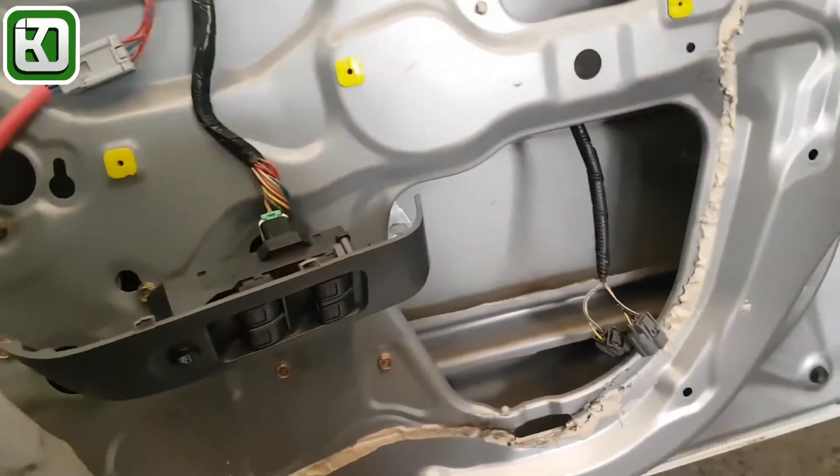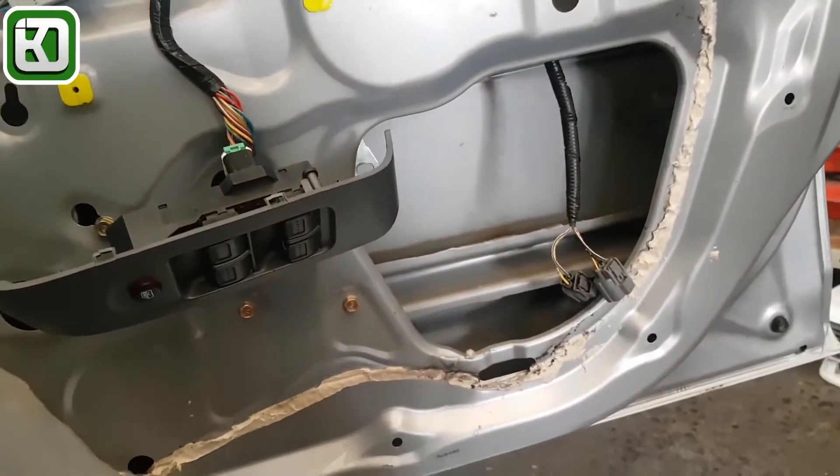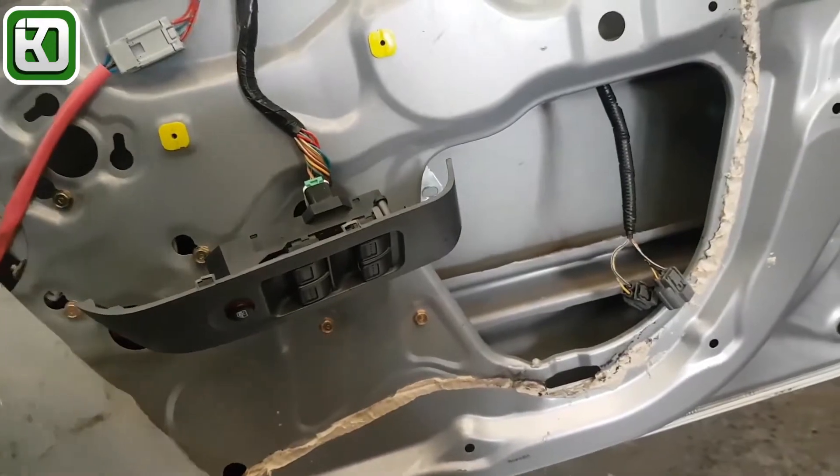G'day guys. The Honda Jazz, Honda Fit — there are issues with the door lock actuators here. Sometimes they get corroded, but this one the actuator has sort of Honda-style gone lazy.